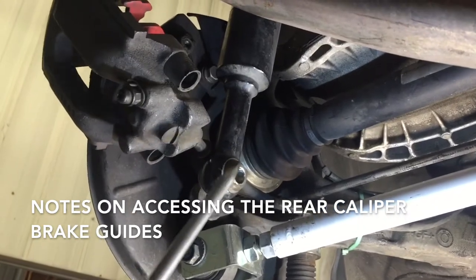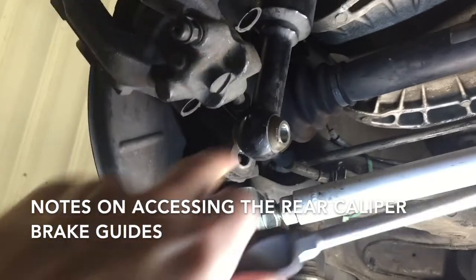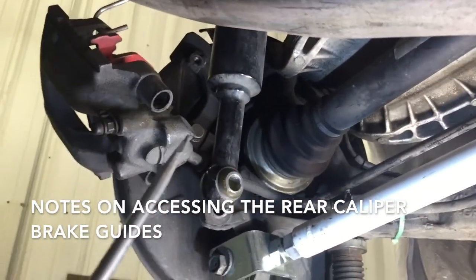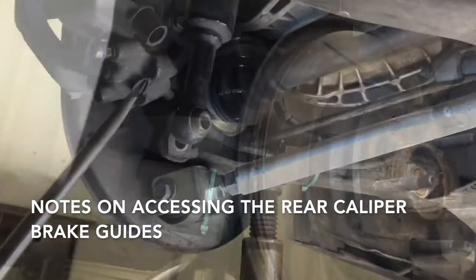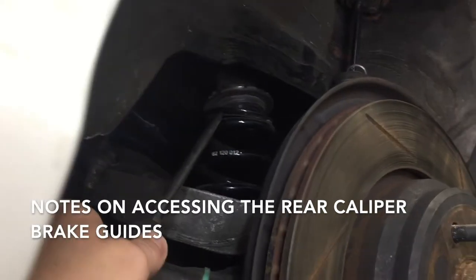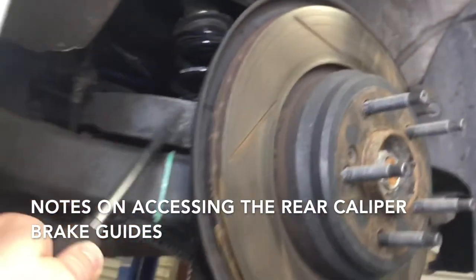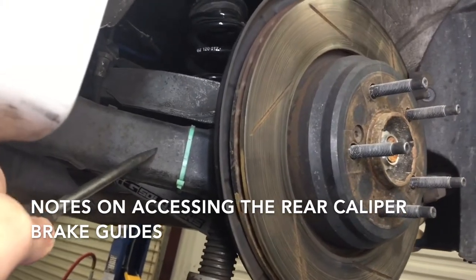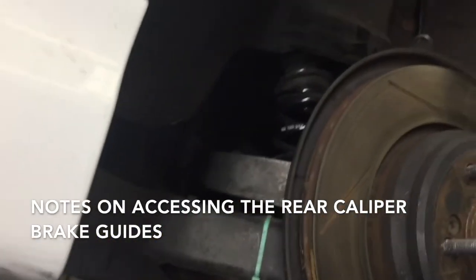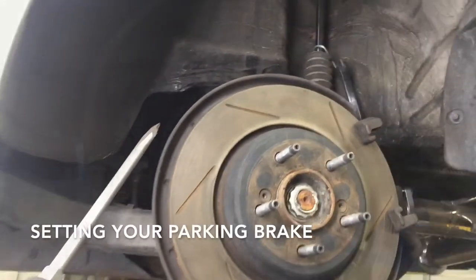We unmounted the lower mounting point of the rear shock, which lets us move that rear shock out of the way and remove the brake pins from the caliper. Lower this down so you can see what happens if you don't put a jack stand under it — the rear shock spring comes out of its mount. That's why you want to make sure you support the lower control arm properly, because if you're working alone you'll have to recompress that spring to get everything back together.